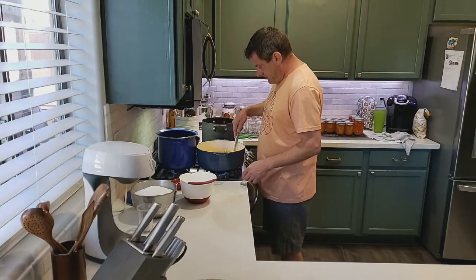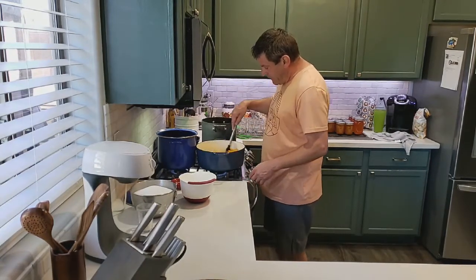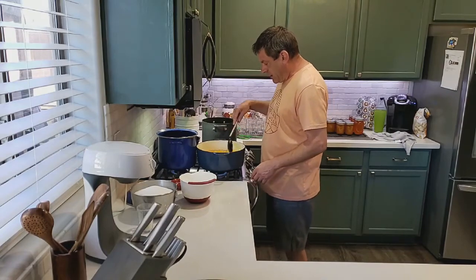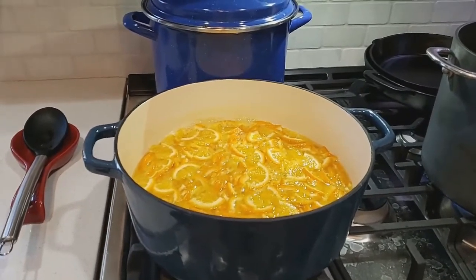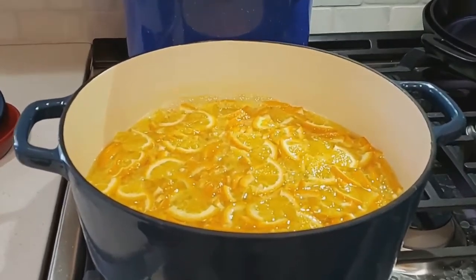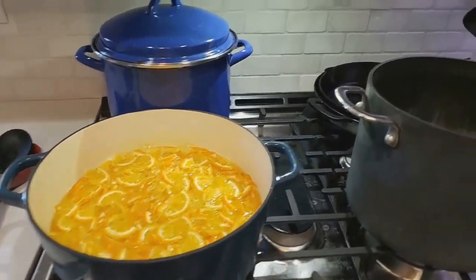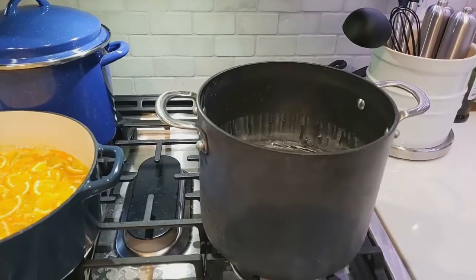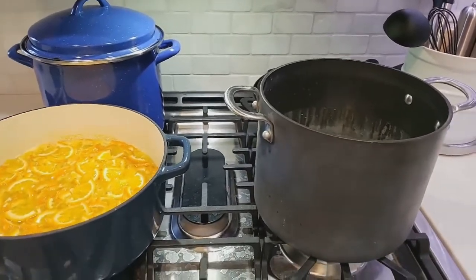We're going to cook this down for about 40 more minutes and see how it goes. We got it boiling — that's looking pretty tasty. Our oranges are boiling, our pots are starting to boil, and we'll be ready to rock and roll in about 40 minutes.